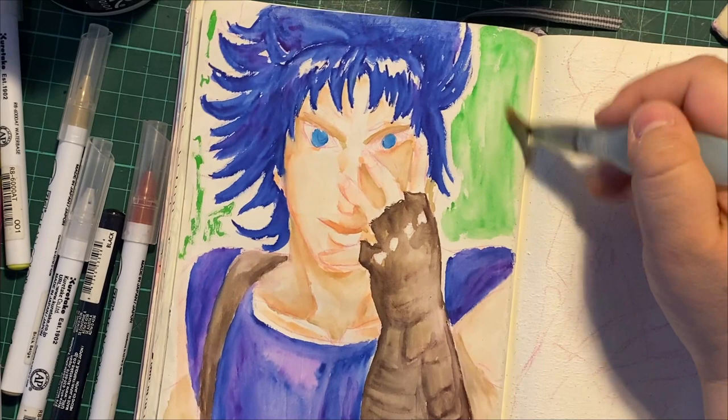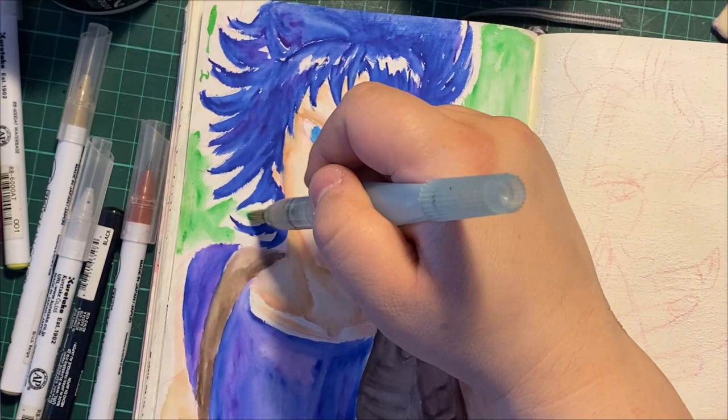I was happy with the experiment results — I think we're going to do some gouache paintings, because I used the gesso to make a nice little surface for gouache. So that's in the pipeline. I have a lot of ideas.